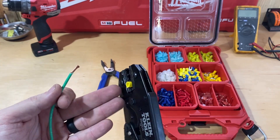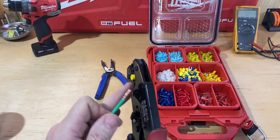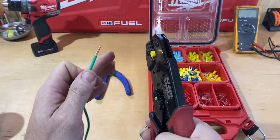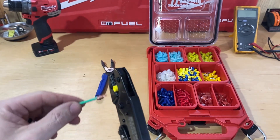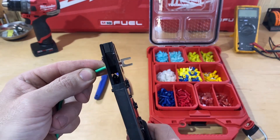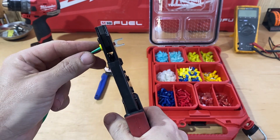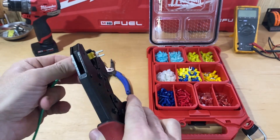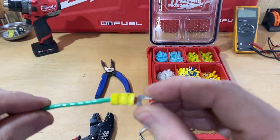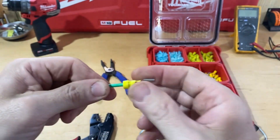I think this is a part of the tool that kind of makes it foolproof — you'll put it in the right place. I slide the wire in, get it to wherever I want it to be, and then all you do is push it together. It's a ratcheting action, kind of like a PVC cutter if you've used one of those before.